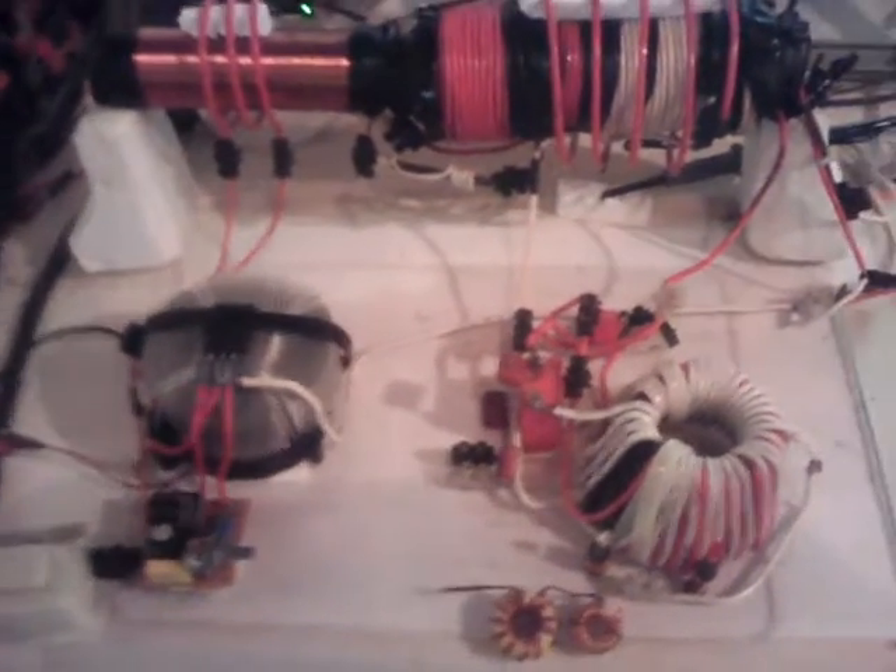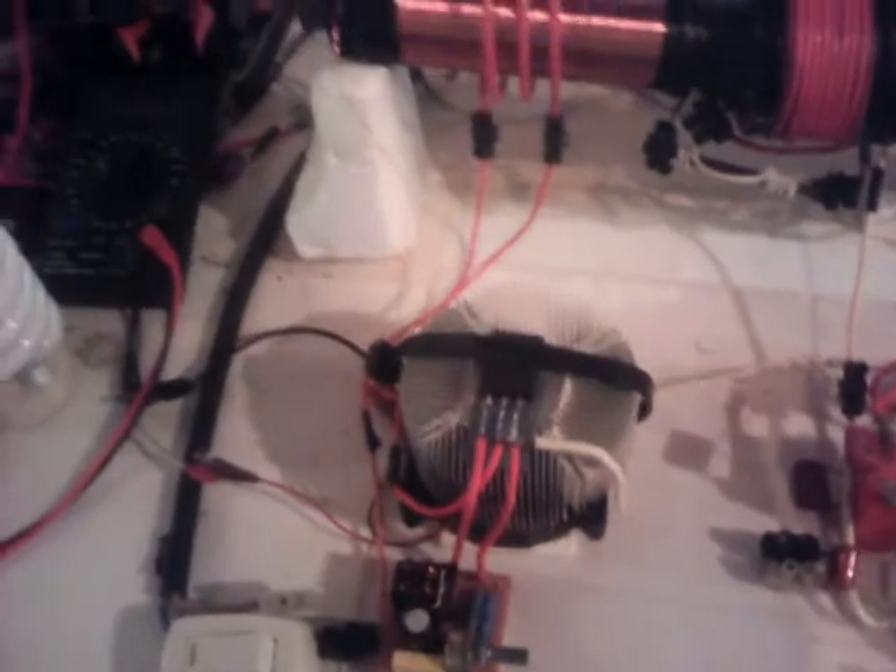There's my scope and signal generator. Let me turn this thing on. My transistor's still overheating, so I can't really do this for very long at all, but I'll do what I can.